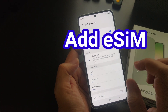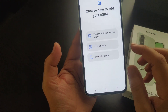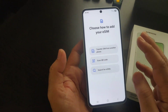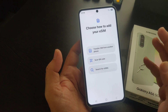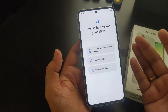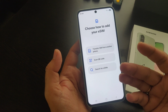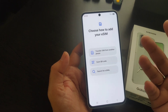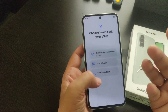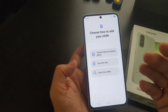Wait for a moment and you will see a screen that says 'Choose how to add your eSIM'. There are three options: the first is to transfer from another phone, the second is to scan a QR code, and the third is to search for an eSIM. Pick whichever option applies to set up your eSIM on your Samsung Galaxy A56 5G.